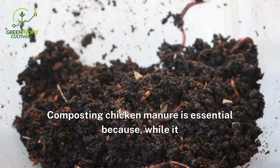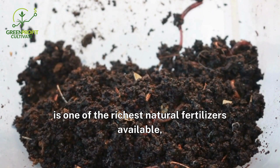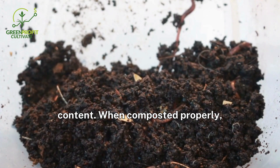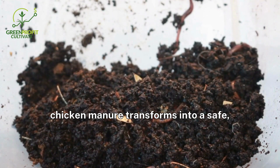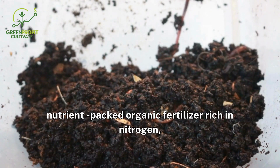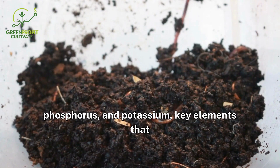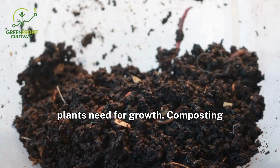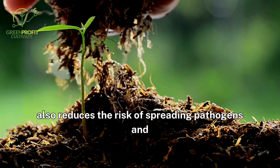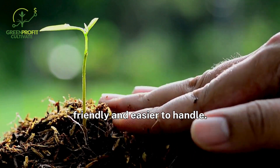Composting chicken manure is essential because, while it is one of the richest natural fertilizers available, using it fresh can harm plants due to its high ammonia content. When composted properly, chicken manure transforms into a safe, nutrient-packed organic fertilizer, rich in nitrogen, phosphorus, and potassium — key elements that plants need for growth. Composting also reduces the risk of spreading pathogens and neutralizes odors, making it more environmentally friendly and easier to handle.